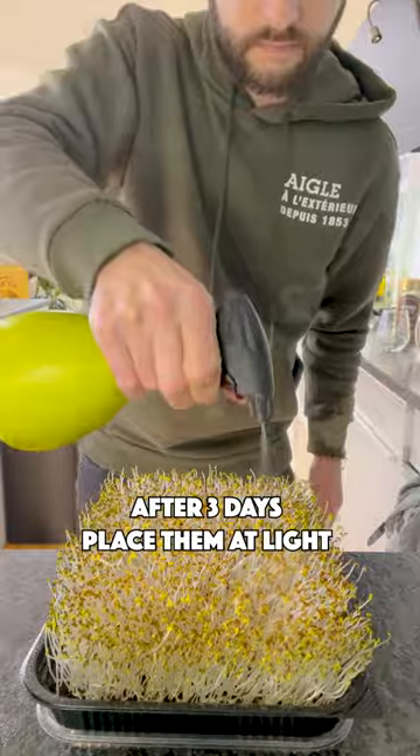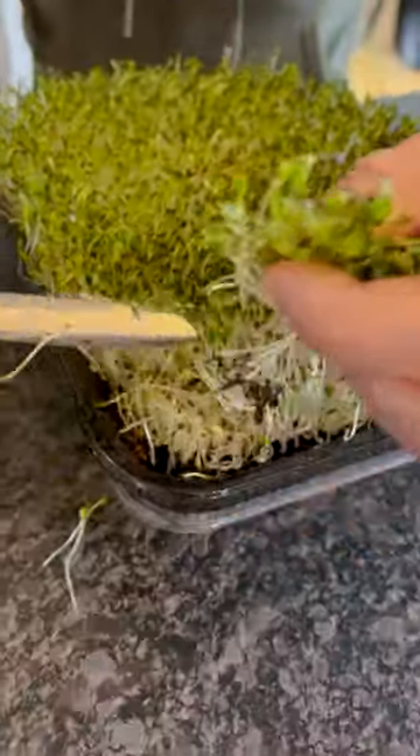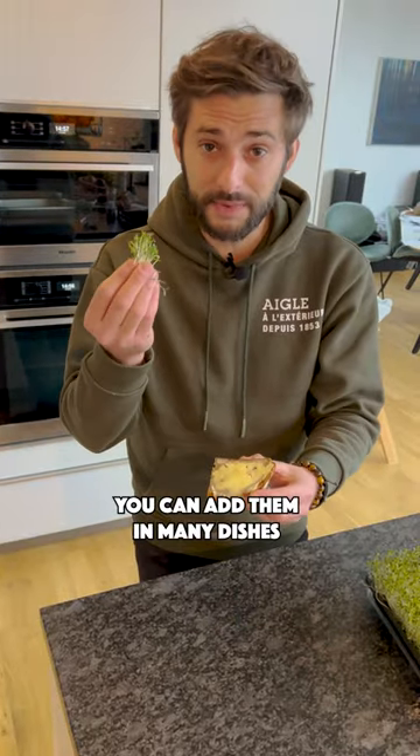After 3 days, remove the lid and give them some light. You can harvest now just what you need. You can add it in many dishes.